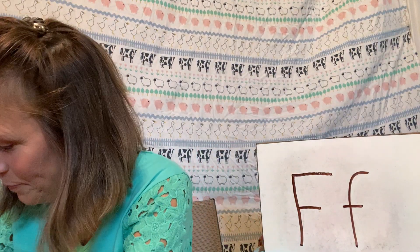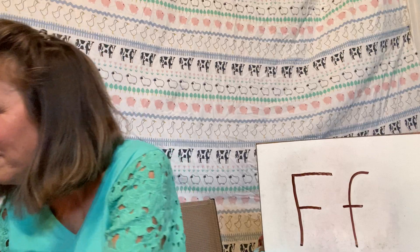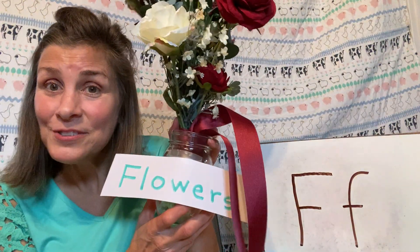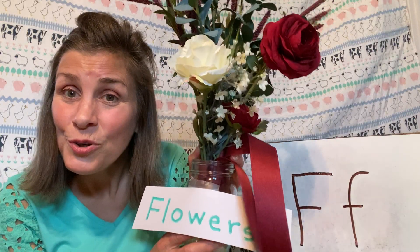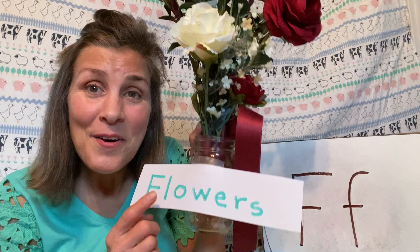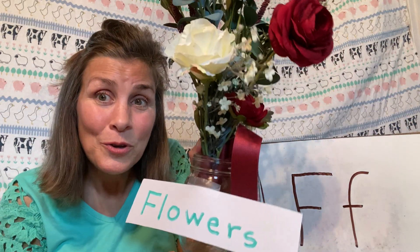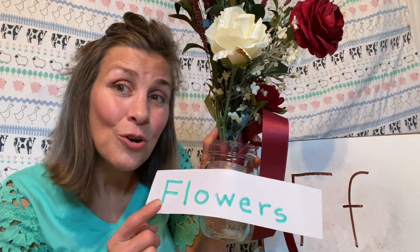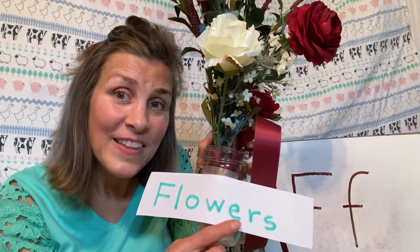So let's see what else I have. I went and I took a bunch of flowers out of my daughter's room. Do you see that? Flowers — they're beautiful, aren't they? The flowers start with F.